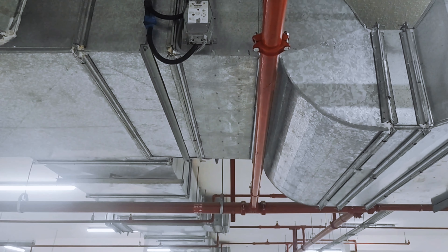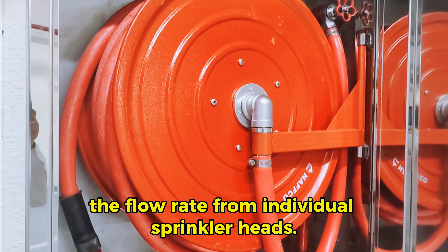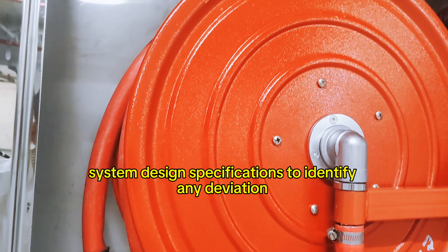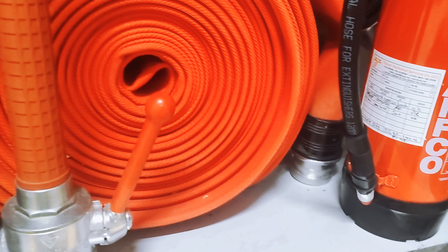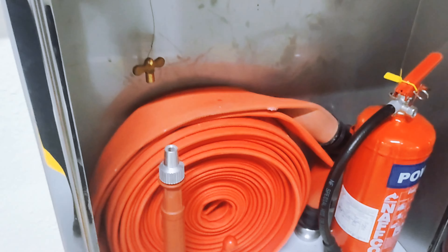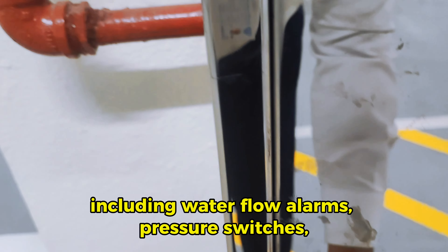Conduct flow tests. Perform flow tests on selected sprinkler heads to ensure they activate and discharge water as intended. Use a flow test valve or flow meter to measure the flow rate from individual sprinkler heads, and compare flow rates with the system's design specifications to identify any deficiencies.